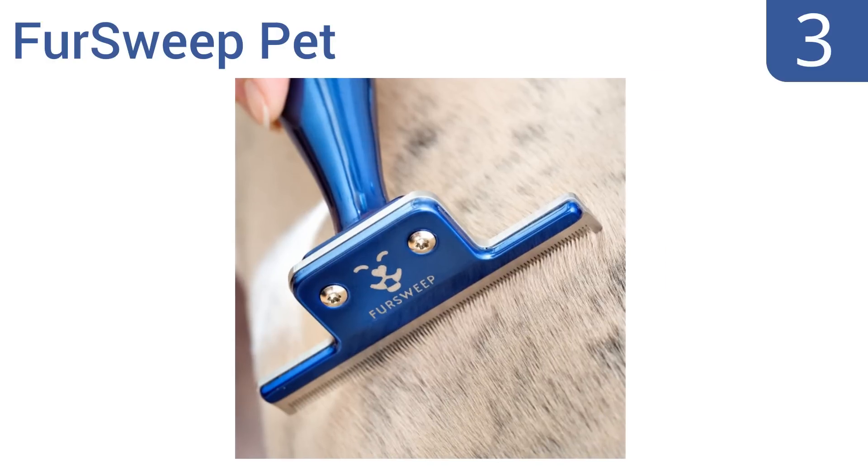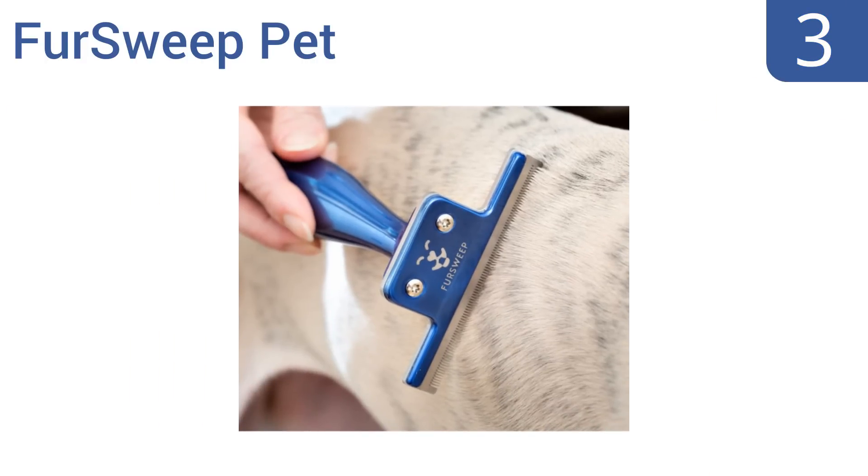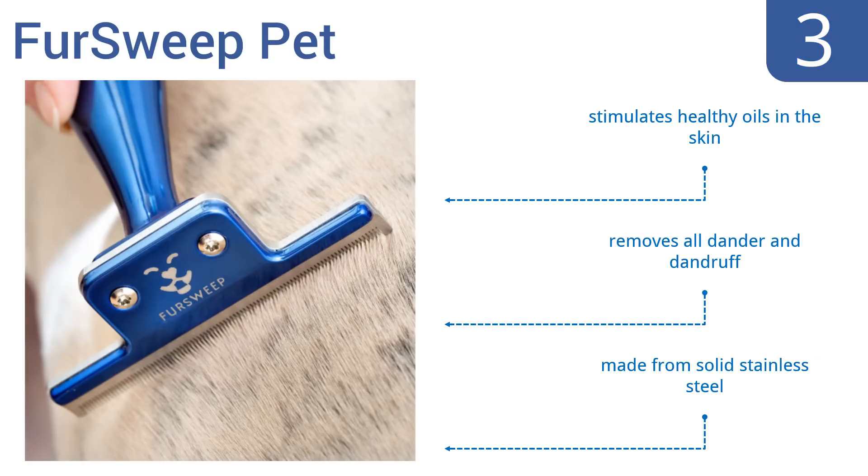Nearing the top of our list at number 3, designed for home pet care, the FurSweep Pet is a unique 2-in-1 detangler and de-shedder that efficiently keeps your pet's hair and skin healthy. It works well for short, medium, and long pet hair. Plus, it comes with a protective edge cover and plastic case for storage. It stimulates healthy oils in the skin, and removes all dander and dandruff. It's made from solid stainless steel.